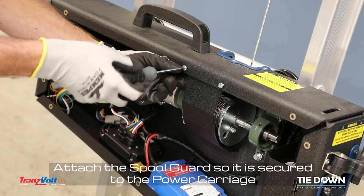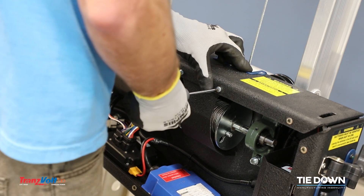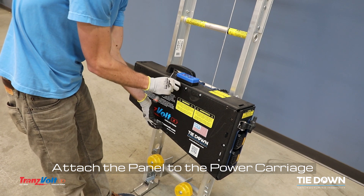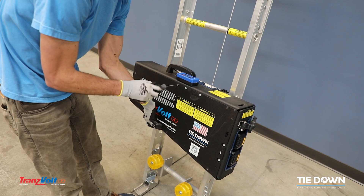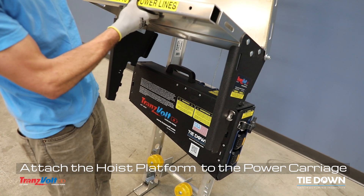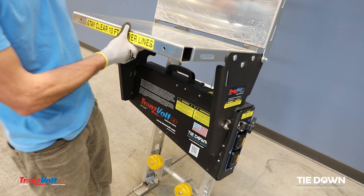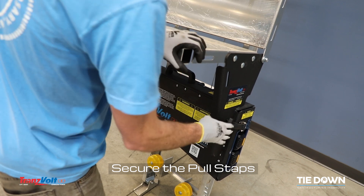Attach the spool guard so it is secured to the power carriage. Attach the panel to the power carriage. Attach the hoist platform to the power carriage. Secure the pull straps.